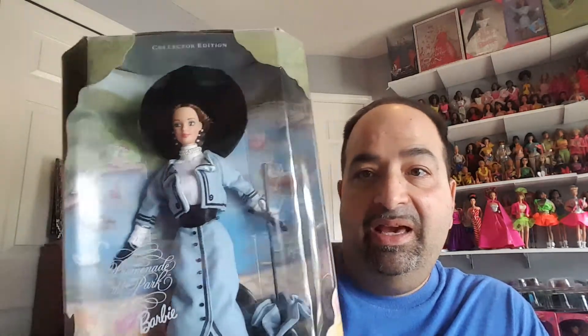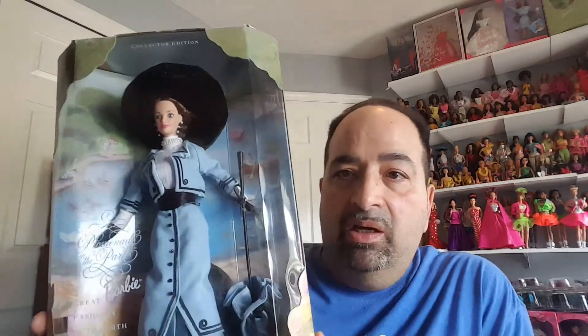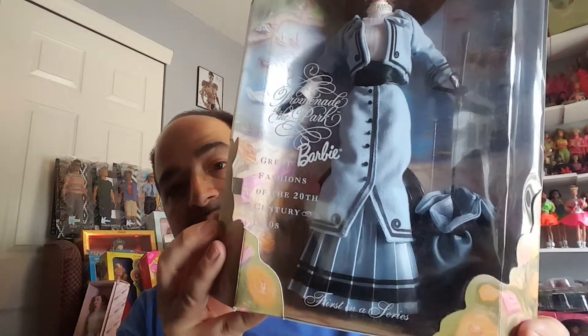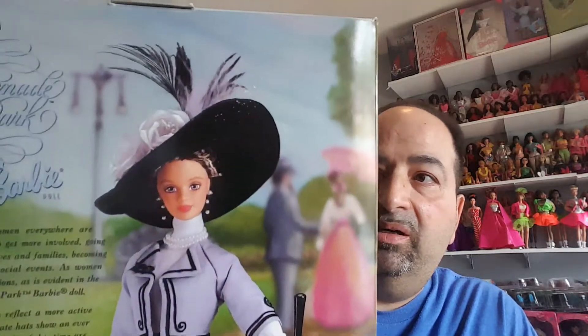I've probably shown it before but it's worth a second look. This is from the 1910s and it's called Promenade in the Park. I think I have a loose one downstairs in a display cabinet. I just love this doll — it's such a beautiful doll in every way: the face, the makeup. Let me give you a closer look. The costume is excellent. To me, this is what Barbie should be about — great fashion. Here's the back with a better picture of her with a parasol and that beautiful hat she's got on.